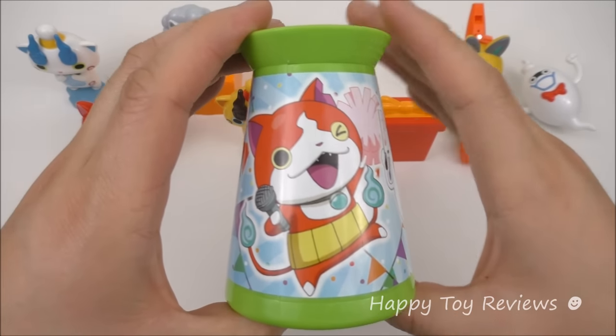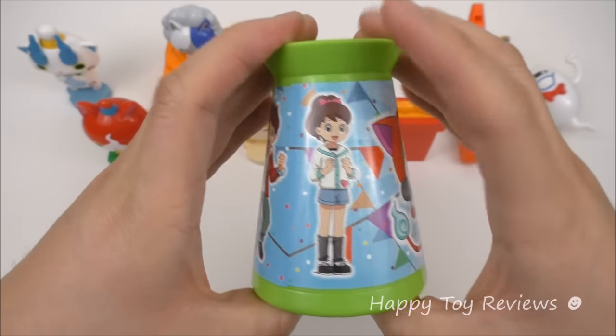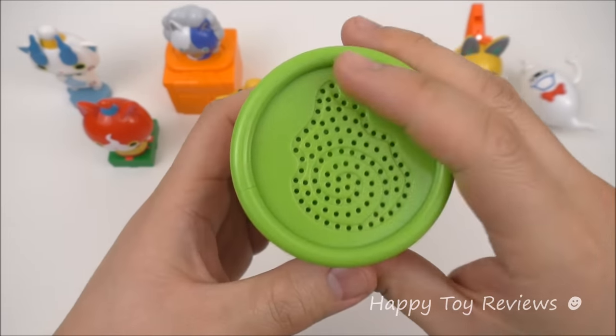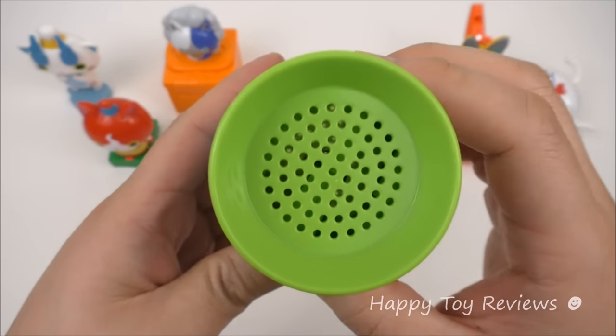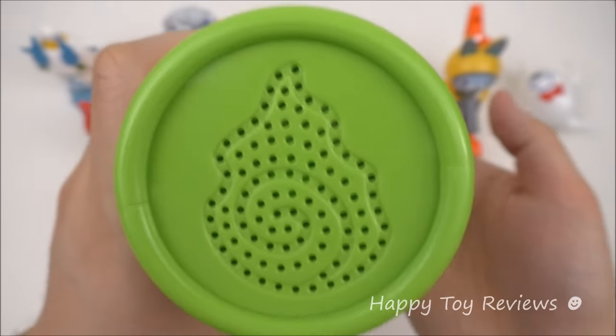Toy number 5 is the Voice Echo Megaphone. There's Jibanyan, Whisper, Nathan, and Katie — and they're all ready to party. You speak into this end here and it's supposed to echo. Hi guys, this is me talking to the voice echo megaphone — does it really echo? It sure was a lot of fun.